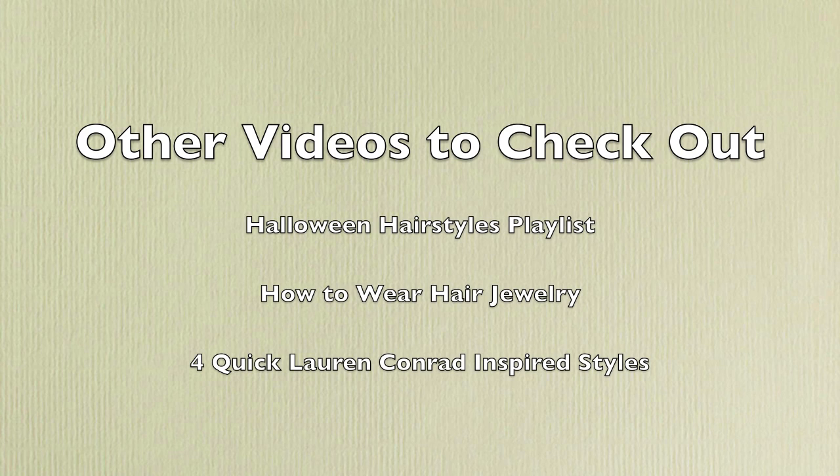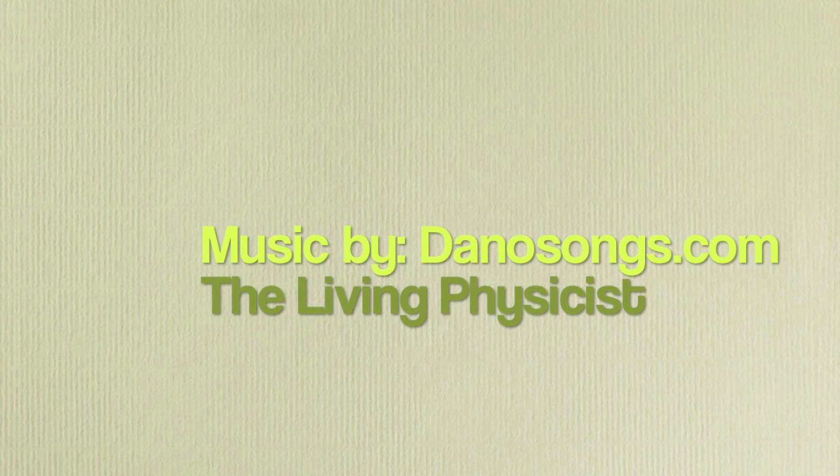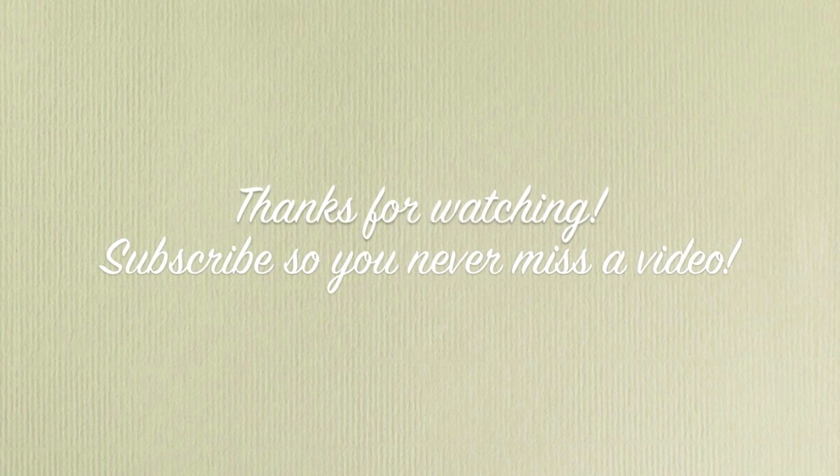Here are some other tutorials to check out — I have my Halloween hairstyles playlist so be sure to check that out. Tell me in the comments: are you interested in seeing a curling-your-hair-with-a-flat-iron video, or are you interested in a flower headband tutorial? Let me know and I'll tell you in my next video. Bye!